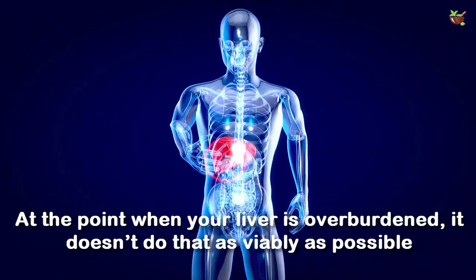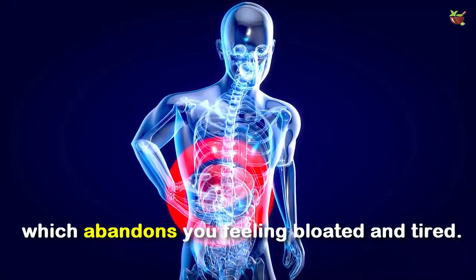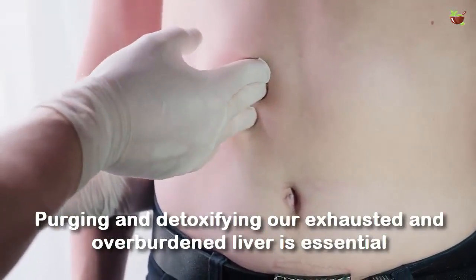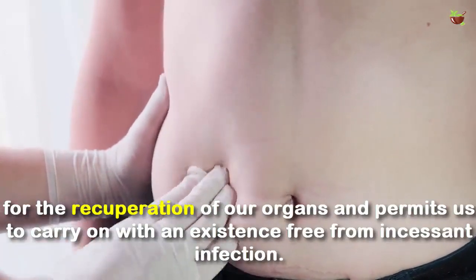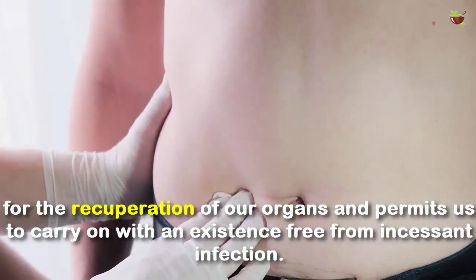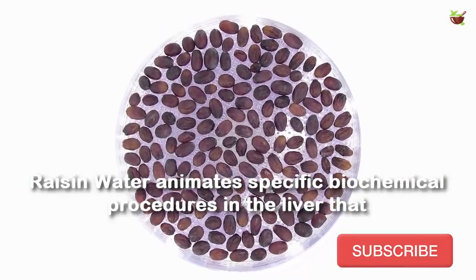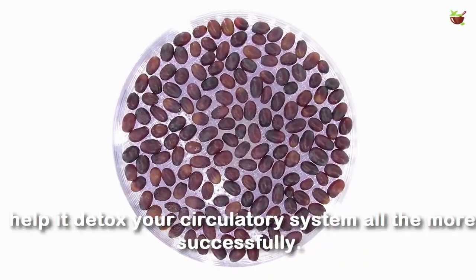When your liver is overburdened, it doesn't function as well as possible, which leaves you feeling bloated and tired. Working to detoxify your exhausted and overburdened liver is essential for the recuperation of our organs, and permits us to carry on with a life free from chronic infection. Raisin water stimulates specific biochemical processes in the liver that help it detox your circulatory system more effectively.